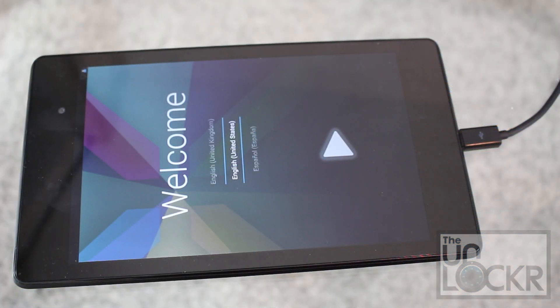Once it's done, the device will be back to completely stock. You're ready to sell it, send it in for warranty, or whatever else you want to do with it.